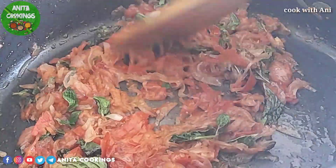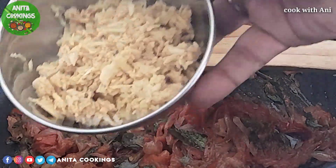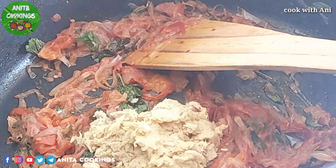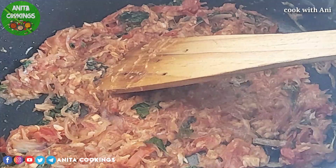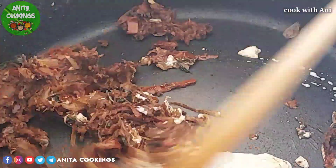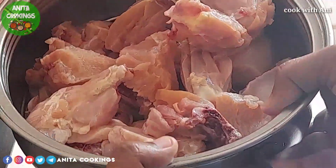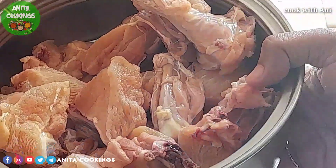Give it a bit of salt and put it in the pan, mix well. Add 150ml of yogurt (thyre), mix well. Add 1 kg of chicken and mix well.